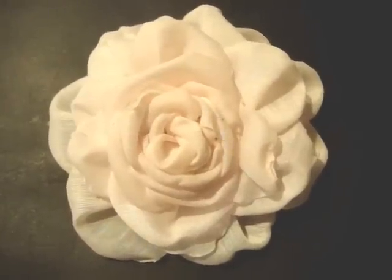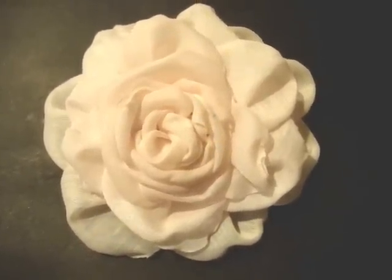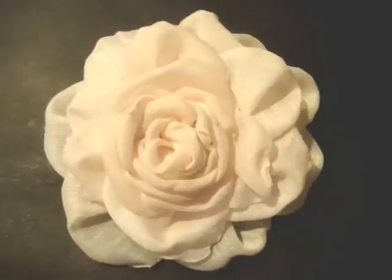Hi everyone, this is Emmy and today I'm going to show you how to make this beautiful silky flower. All you need is some polyester fabric such as curtain fabric, a hot glue gun, and a candle.